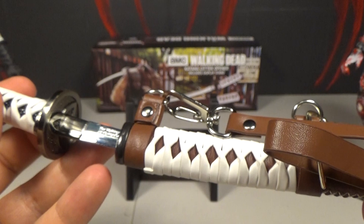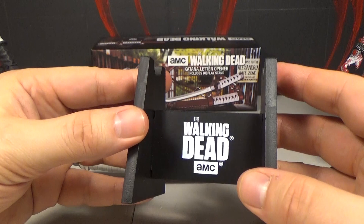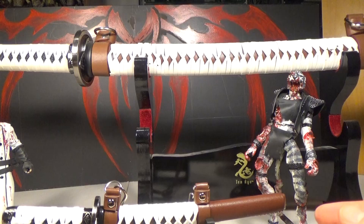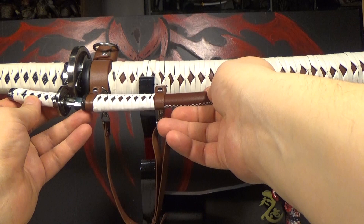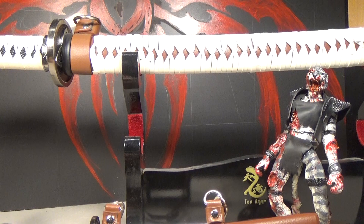We should probably compare this to the actual big one. But first, let's look at the stand real quick — it's nice but a little bit wobbly. You could probably glue it if you wanted to. Here's the full size scale sword, also made by Master Cutlery. You can really see it looks like the same type of materials they used. They just kind of scaled it down. Now they need to make a toothpick version — but they won't, because people would cut their gums with it.